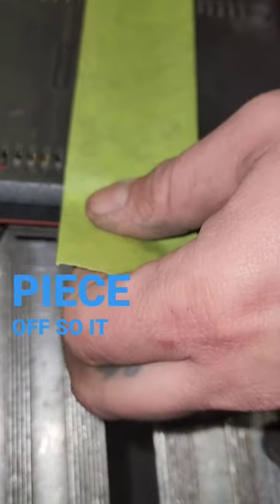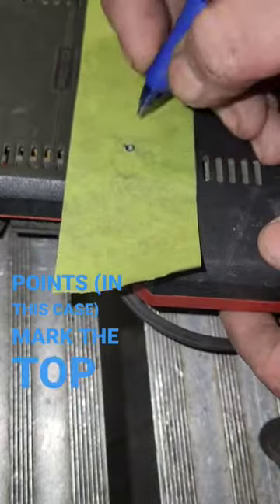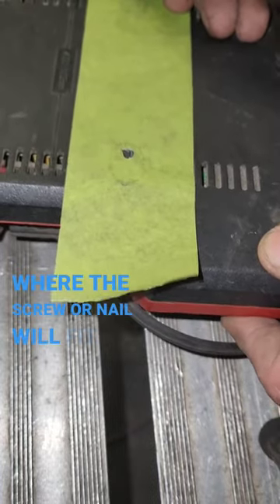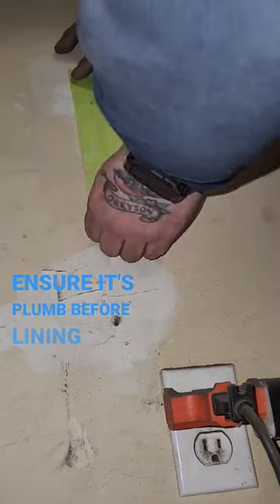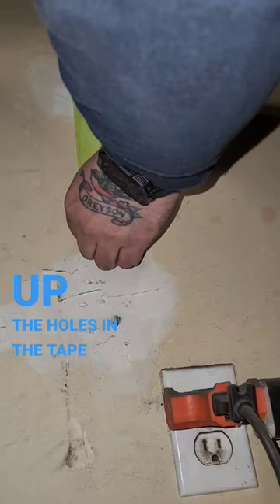Tear a piece off so it covers both anchor points, in this case. Mark the top where the screw or nail will sit. I use a level to mark a line to ensure it's plumb before lining up the holes in the tape with the pencil mark.